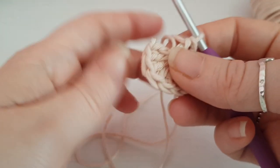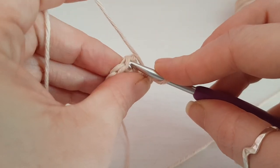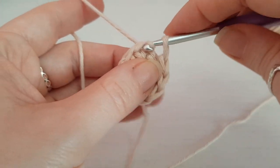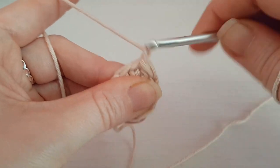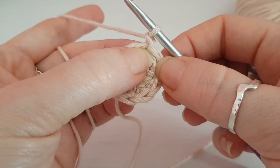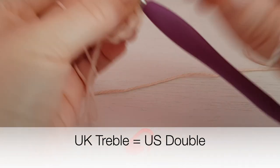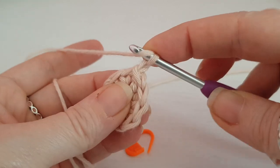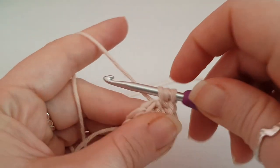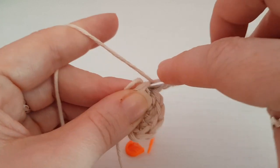Once you've got your ten stitches, close up the magic circle and then slip stitch into your very first stitch where we had our stitch marker. Chain one, and now we're going to increase our circle — we're going to do two trebles in each stitch around, so we'll have twenty stitches in total.